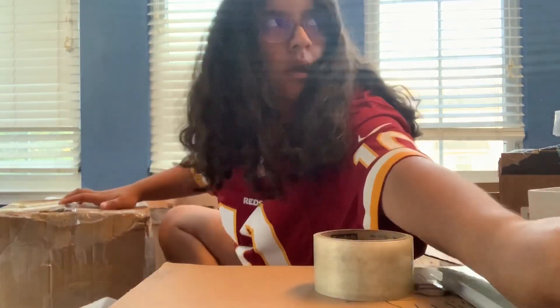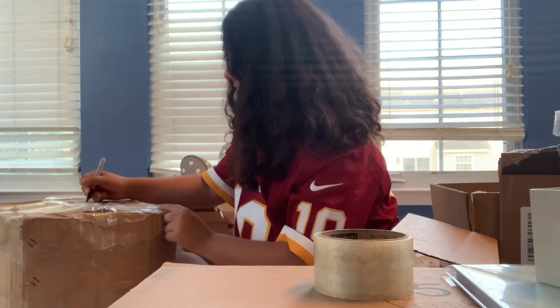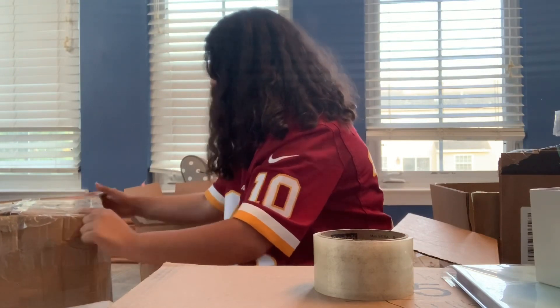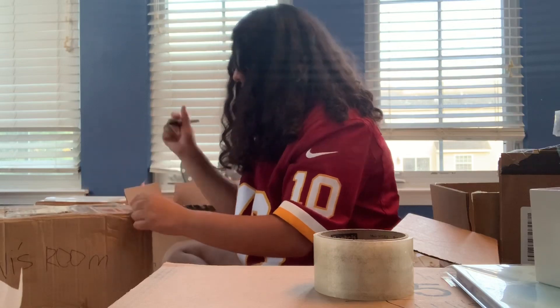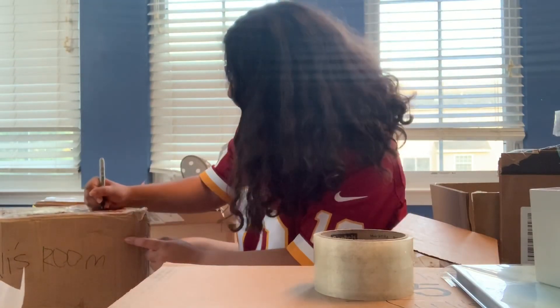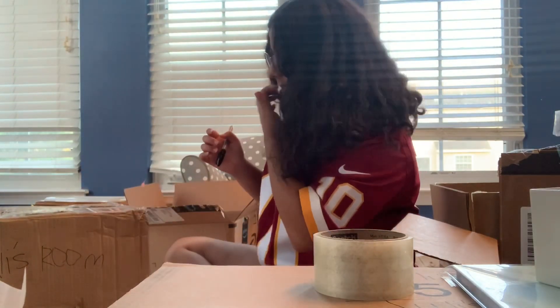This is good. I'm labeling it 'Jolie's room' and then 'packaging' — surprise! And I'm going to put it to the side.